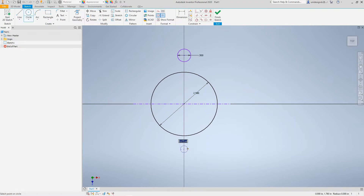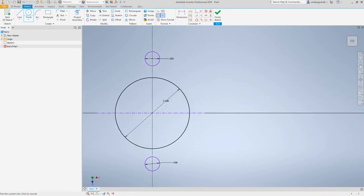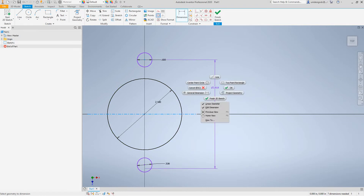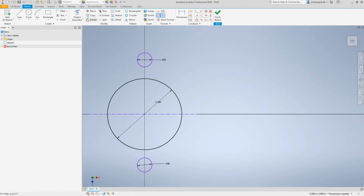I'd rather just draw this here. Let's go draw — we'll do another one point five inches. Now we want to constrain this; we want to go from the center point here. This will be 1.75 inches.